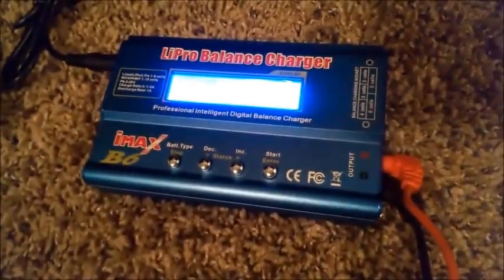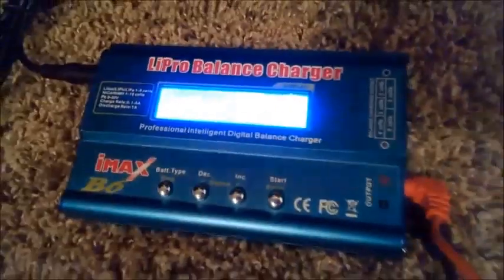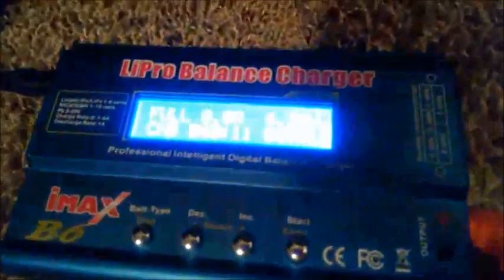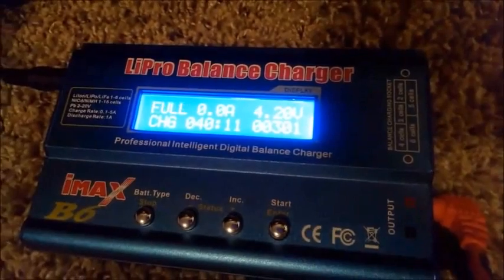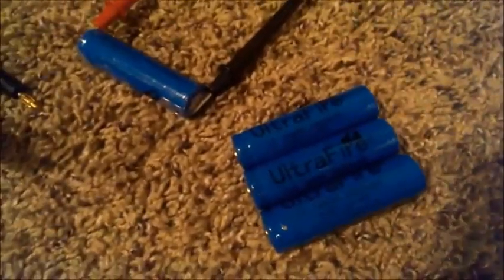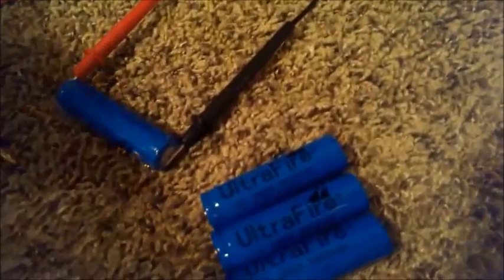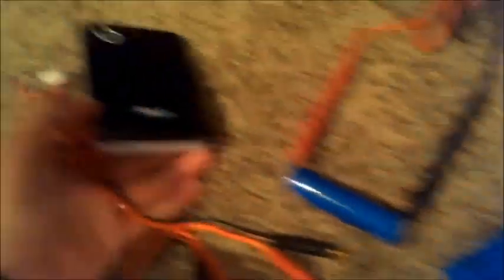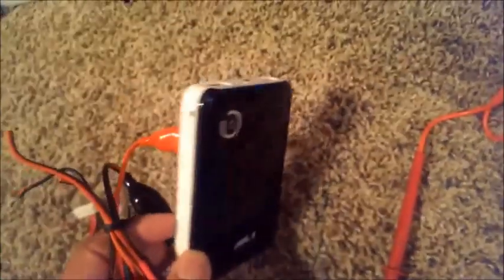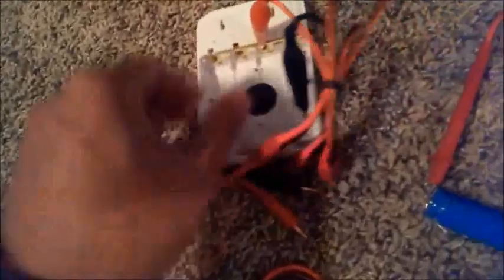I'm going to discharge this battery and see what this charger comes back with — let's see if it's any higher than 301 milliamp hours. That's pretty low, but I'm not surprised. This is how I know these batteries are fake. I have all four batteries in a portable charger — I also got this on eBay — it's a pretty decent little charger. You just put a couple of these 18650 batteries in there.